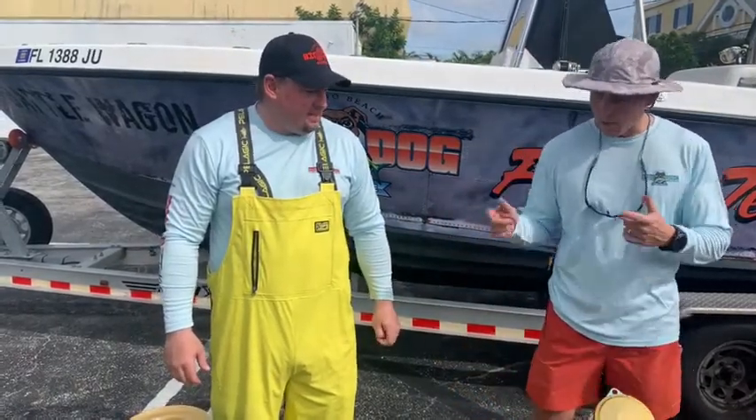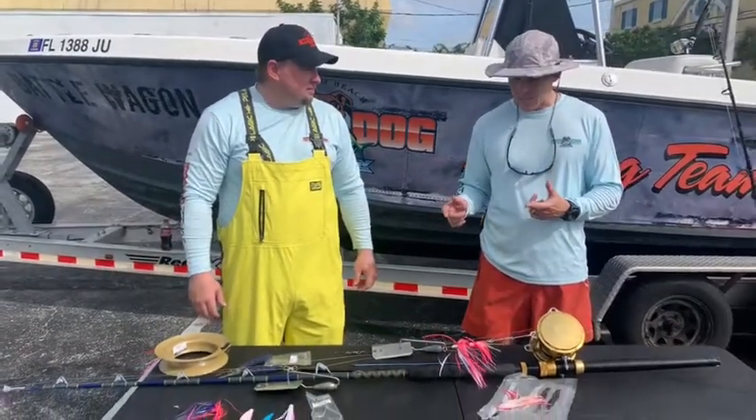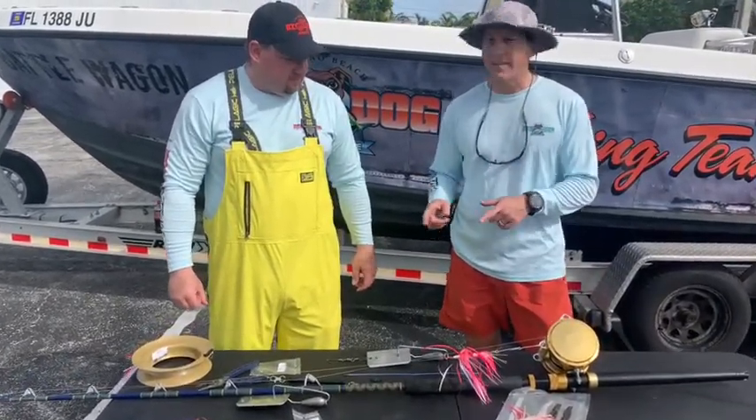So Trey, the planer setup with the bridle — for me, that's a game changer. It was so easy in-line. You don't have to hand-line anything. You can reel the fish up to the rod. So definitely explain how that works.